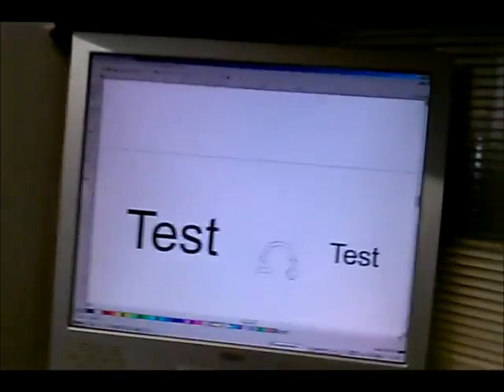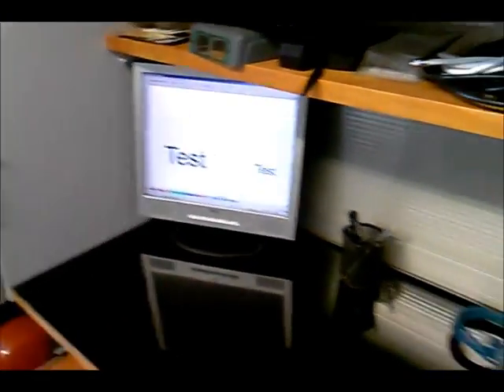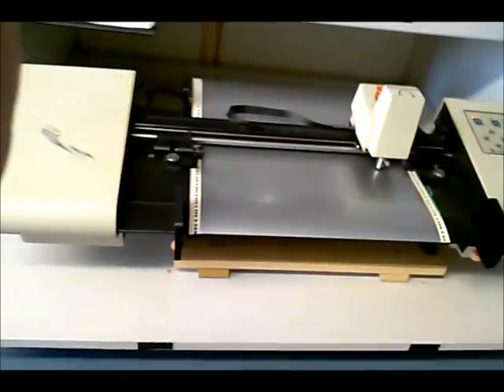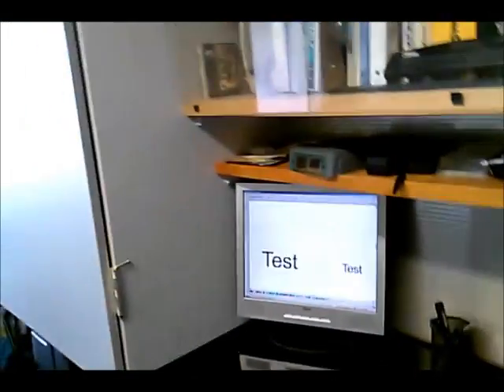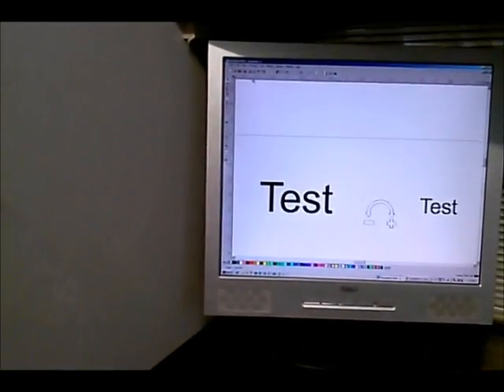I'm doing a test with the Houston Instrument DMP-60 series plotter. Let me power this up. I've already done a graphic in FlexiSign, so this is ready to go. I'm going to now send it to the plotter.